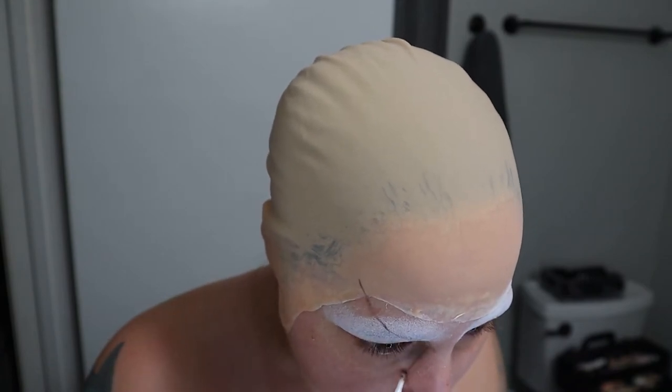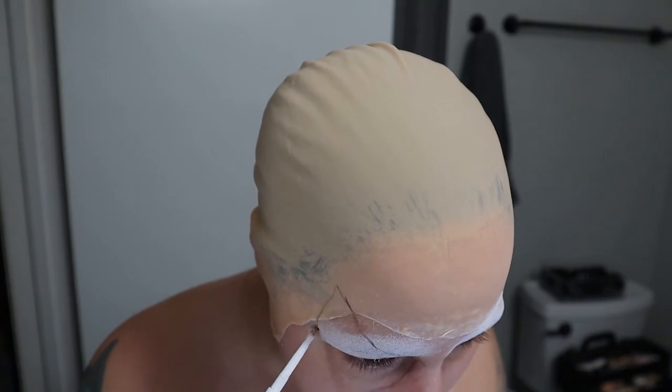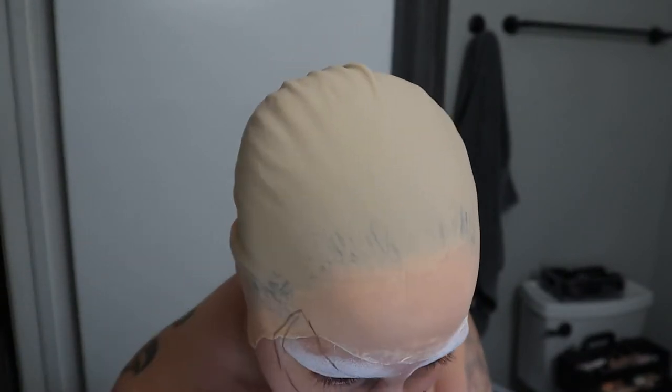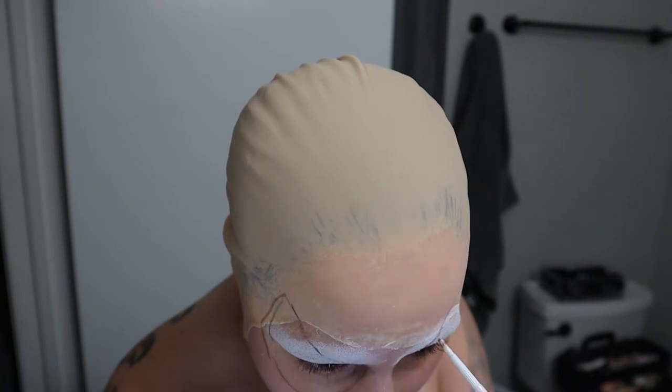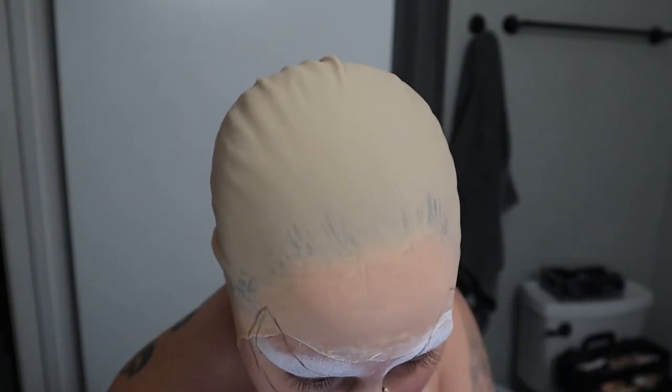So right now I'm taking an eyebrow pencil and I'm just kind of marking out where Spider-Man's eyes are. I like using a darker pencil just so I can see the lines, and the face paint easily covers this up so I never worry about it showing through.